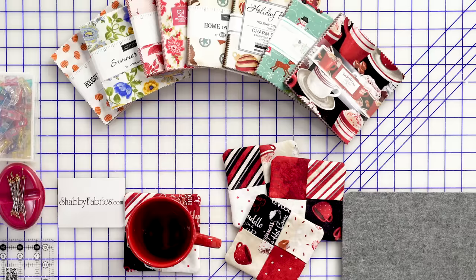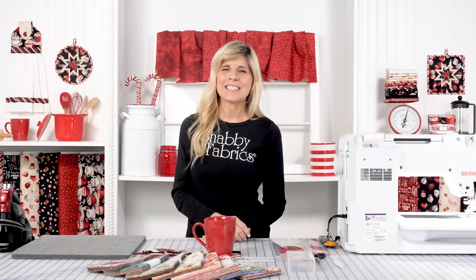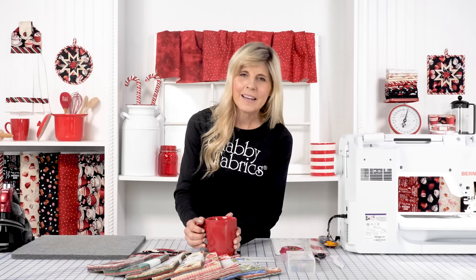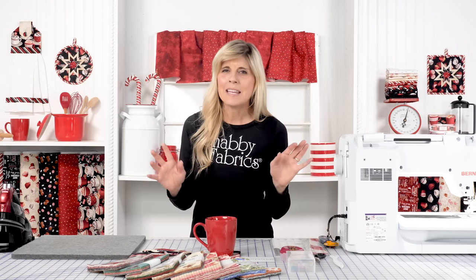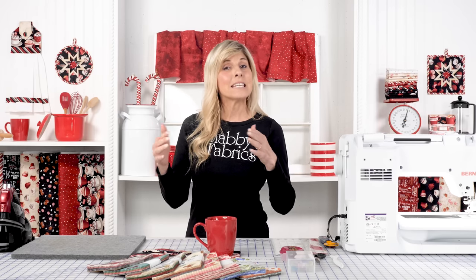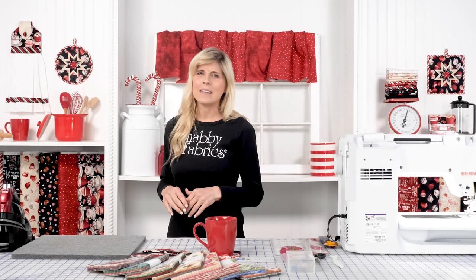We chose to use the Time for Hot Cocoa collection from Wilmington. I just thought this was such a cute one, and of course with our red mug you can just imagine the hot cocoa with the whipped cream, the cinnamon — it's just such an adorable look, maybe around a black cafe table. As you can see on the set, this is a really fun collection.